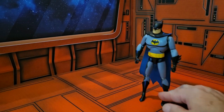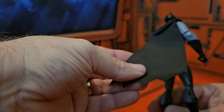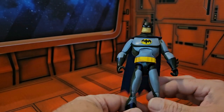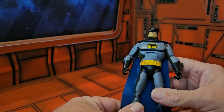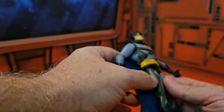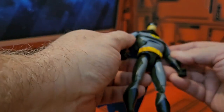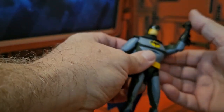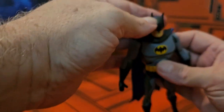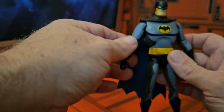Looking at Batman, I'm glad they included the cloth cape — that's a nice feature. I'm definitely looking forward to this guy sitting in the Batmobile without having to force his cape in there. He does have cell shading, which is kind of ridiculous in a way; I think they could have just given us a regular animated series figure and we would have been fine. You'll notice he has blue highlights over some of the black areas.